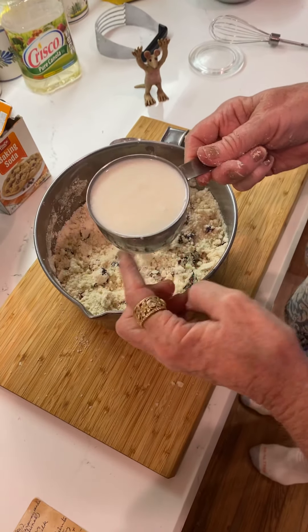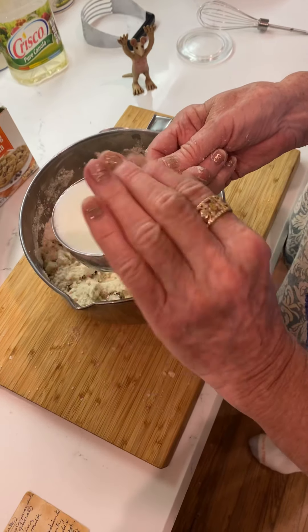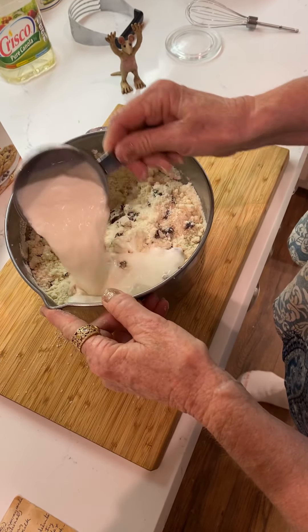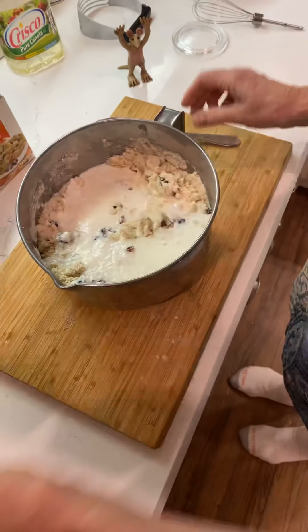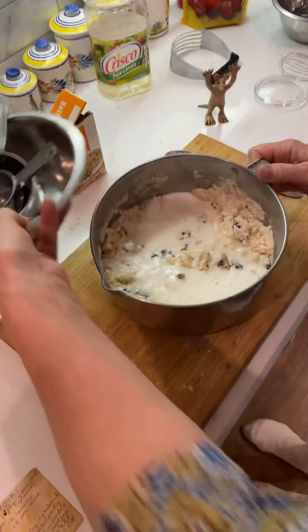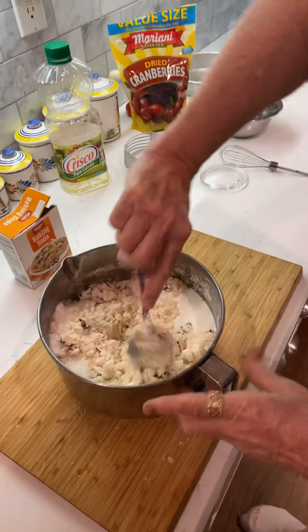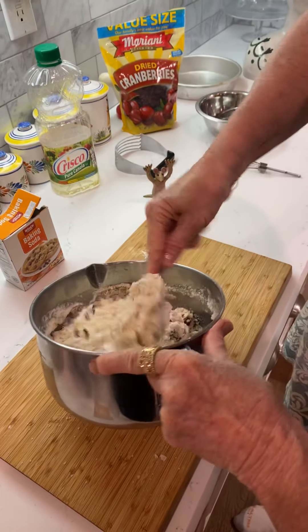I made one of these with half and half — I just poured a little bit of the vinegar in there and did the same thing. Put that in there. That makes it more tangy. So to get it started, and then I'm going to flip it out onto this board.